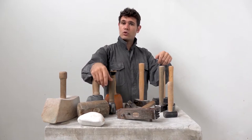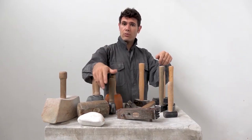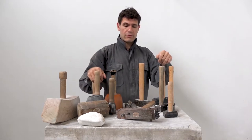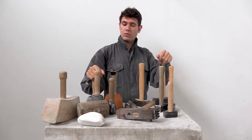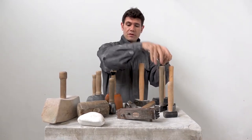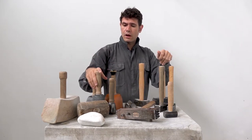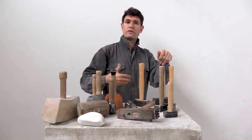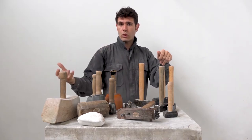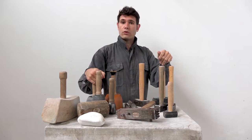Hi everyone and welcome again in my studio. Today I'm going to tell you a little bit about stone carving hammers. As you see here we have many different hammers — rubber hammers, wooden hammers, steel hammers, all kinds of hammers. I'll go through them explaining which hammer to use in which case, with what chisels and how to use them. So if you're interested, let's go and see what they're all about.